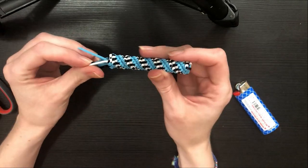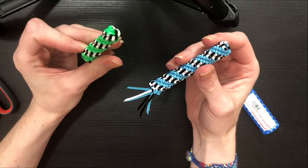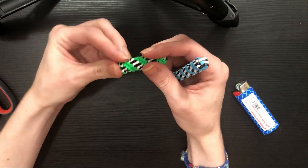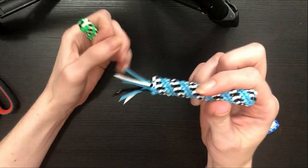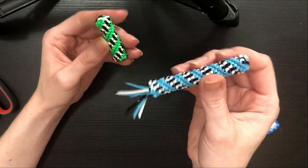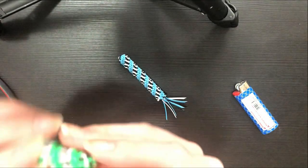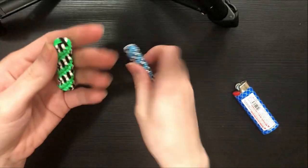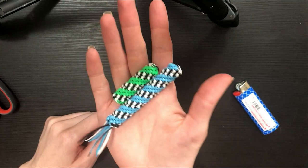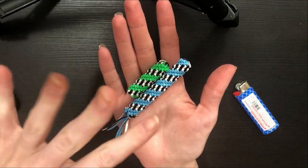Once you've reached your desired length, you should have something that looks like this. You can end it off in a variety of ways — I like tassels personally, but you could also use a lighter and melt it like I did on this green one. Just be mindful you don't light it on fire or burn through your strings. Anyway, if you enjoyed this tutorial and found it helpful, please give it a big thumbs up — until next time!